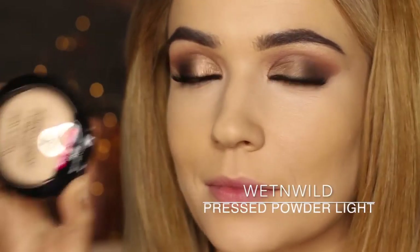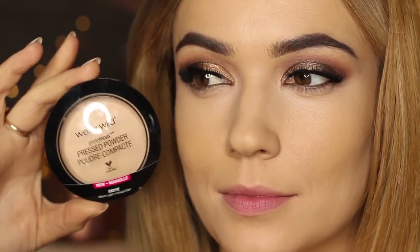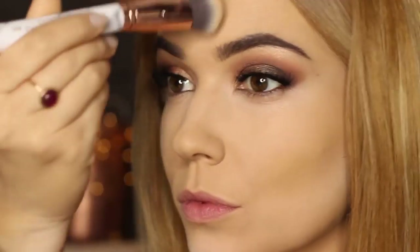Once I blended that out, I went in with the powder. I believe each shade of foundation has a matching powder, which is really handy. I actually chose a lighter shade of powder though, to add a little bit more of a highlighted effect and set the areas that I've concealed.